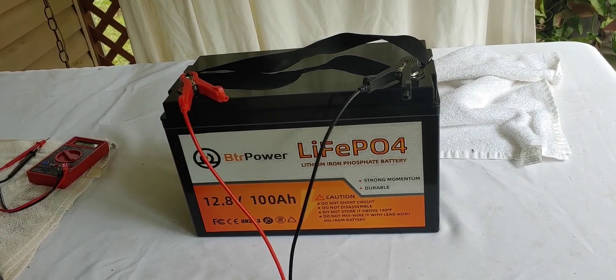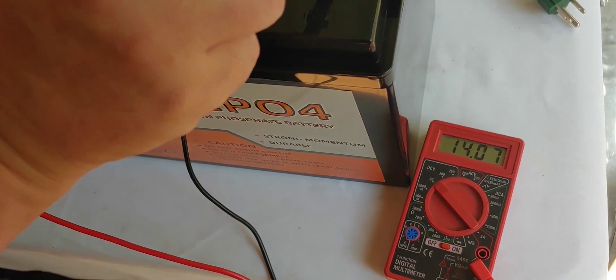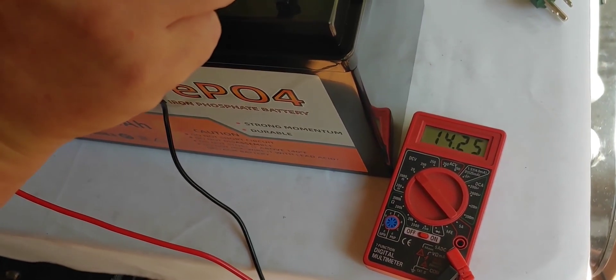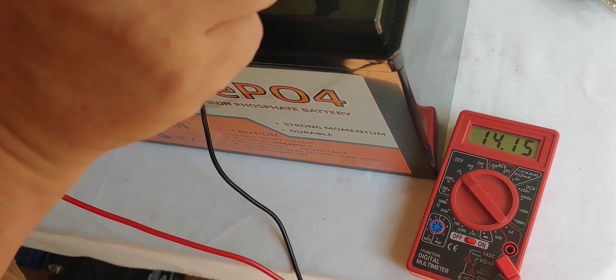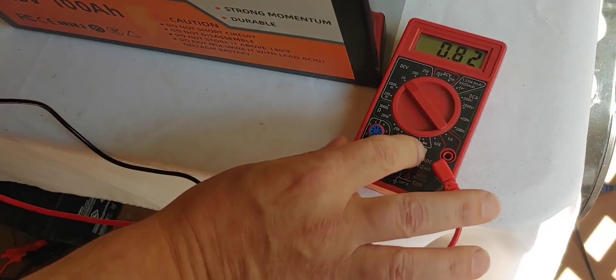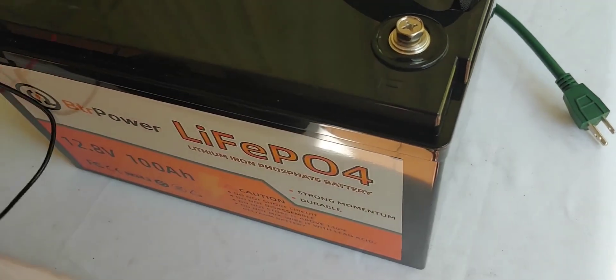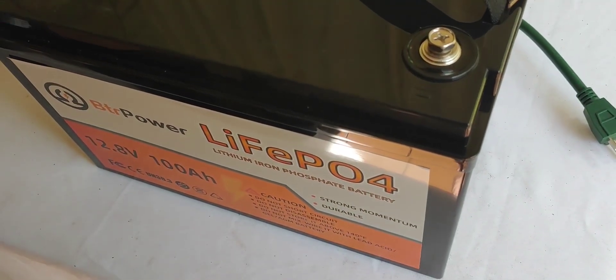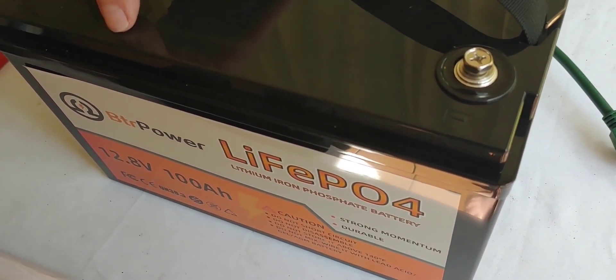After putting it on the battery charger, I've now charged up the battery. It says 14.2 — which of course is a fully charged battery. Now what I'm going to do is start setting everything up for the test and see if it actually does 100 amp hours like it's supposed to.